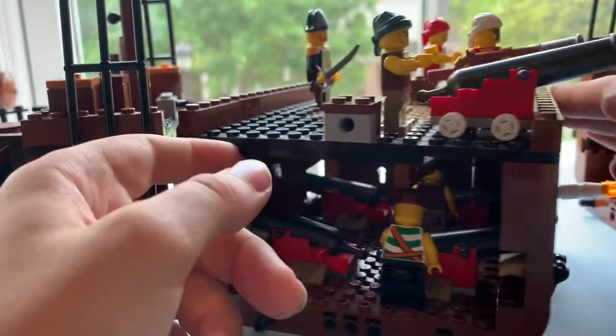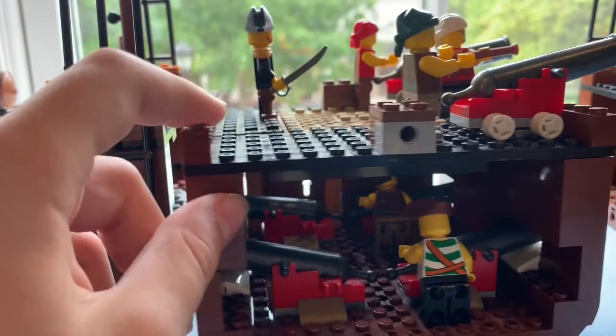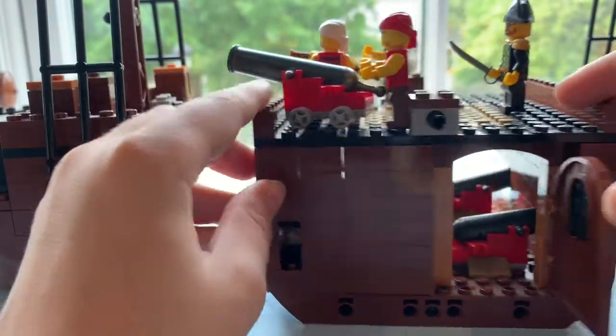And in the interior, we have two pirates shooting at any Imperial ships. And on the other side, we have a door to enter the kitchen.